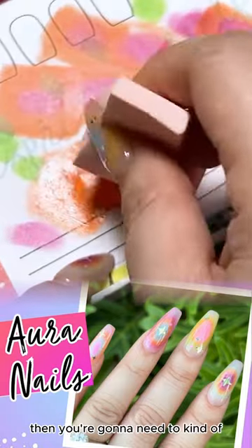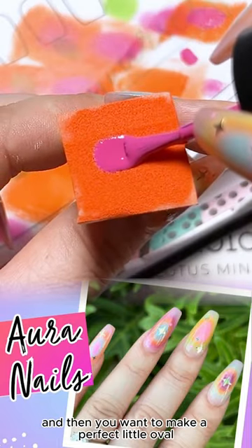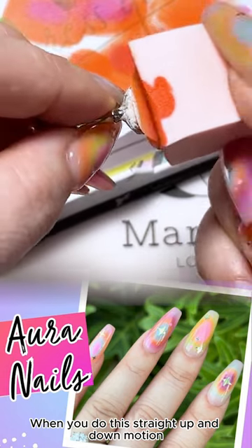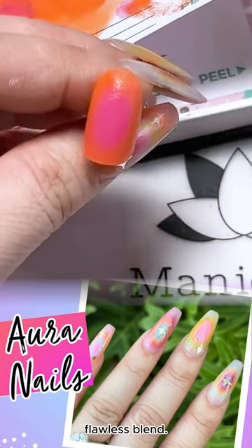Then you're going to need to kind of tap it out a little bit more, and then you want to make a perfect little oval and tap it out again, and then you're just going to dab. When you do this straight up and down motion, look at that — that looks like a really pretty flawless blend.